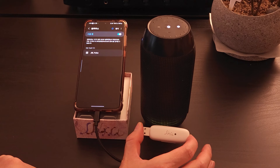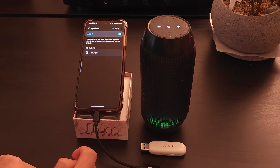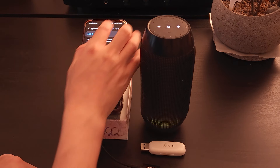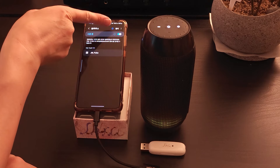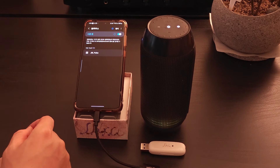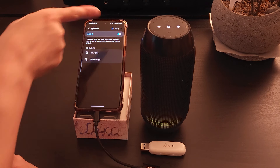Next, put your Bluetooth headset or speaker into pairing mode. The name of your Bluetooth headset or speaker should now appear in the list of connectable devices on your smartphone. If it does not appear, it may not be in pairing mode or the smartphone search time may have passed. Turn off your smartphone's Bluetooth and then turn it back on, or press find again.